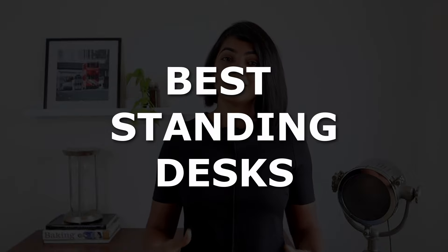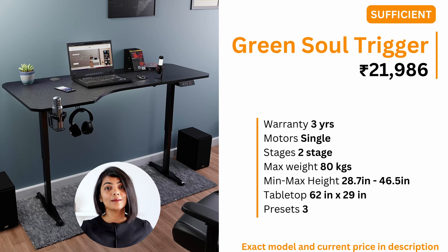Based on all these parameters, my recommendations for the best standing desks in India are as follows. If you will not load your standing desk more than 80 kgs and you are up to 5 feet 10 inches in height, then the Green Sole Trigger single motor two-stage standing desk is sufficient for you. At a price of around 22,000 with a 3-year warranty on the motor, it gives a fairly large table top of 62 inches by 29 inches and supports height adjustment between 29 inches and 47 inches. It also comes with a cup holder and a headphone holder on the side, and has a sedentary alarm to remind you to move.